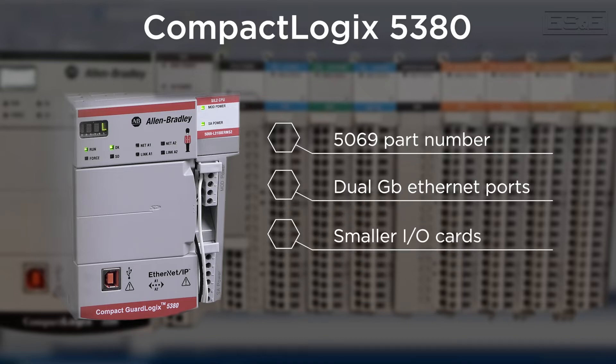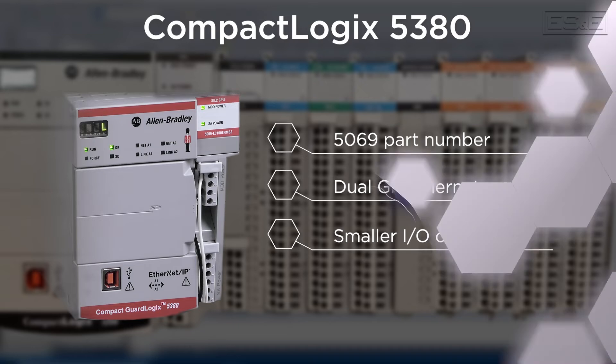The 5069 also features its own IO cards that are a significantly smaller form factor compared to the 1769 IO, along with enhanced programming and diagnostic capabilities. If you need functions and capabilities that are beyond the 5380, you can look to use the 5480 family.